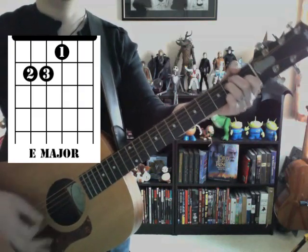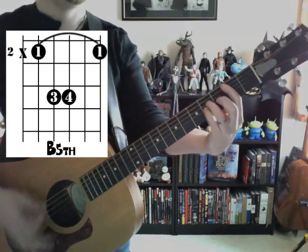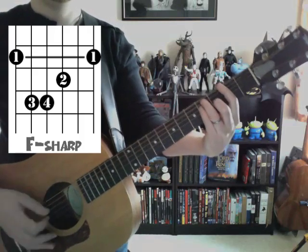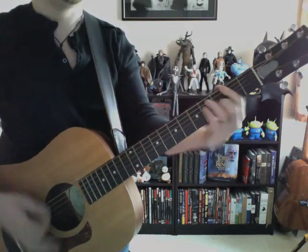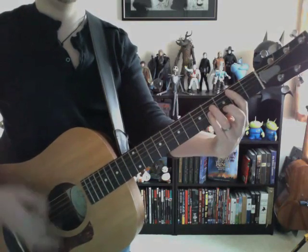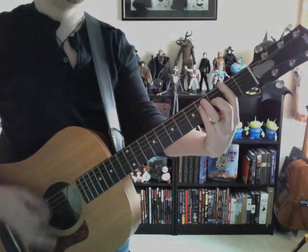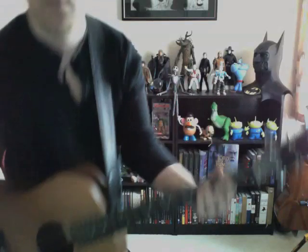Let's play it again and play along with it. Alright, well that's pretty much it, and I hope that's helped you in some way. Have fun and enjoy the song.